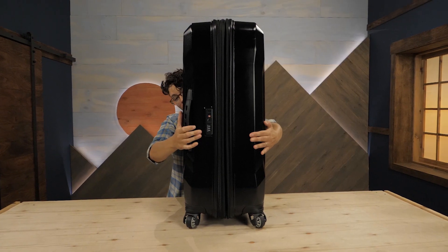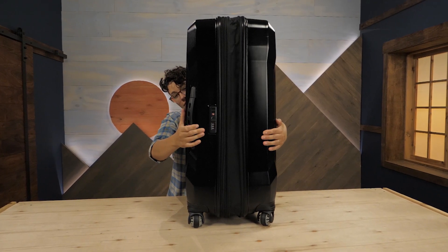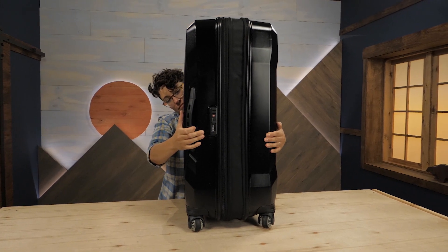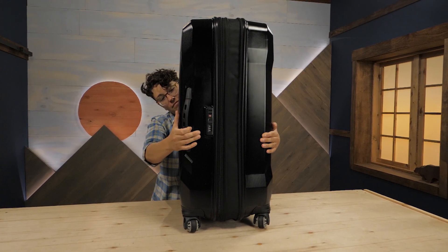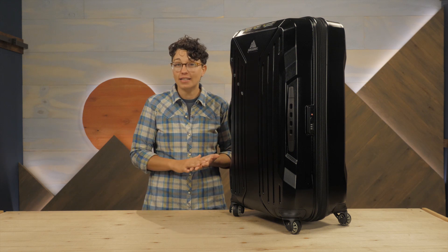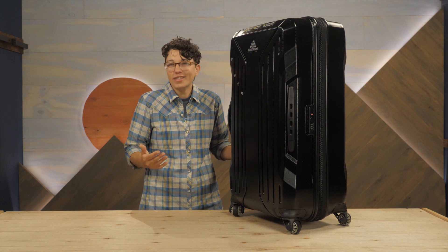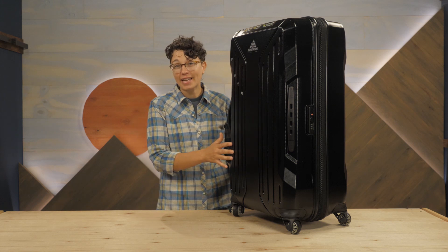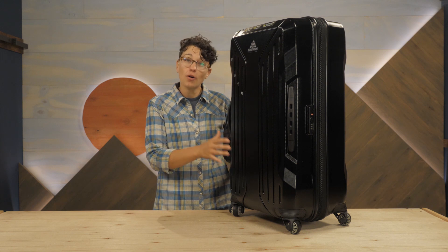If you need more space, the expandable zipper gives additional capacity, so don't fret if you end up coming home with a little more than you started with. This is a great suitcase for adventurous travelers who need long-lasting, durable luggage but don't want something that will slow them down. For your next big trip, check out the Gregory Quadro Pro Hard Case 30. For the full specs and the latest price, click the link in the description.